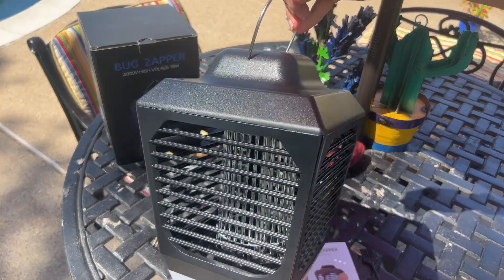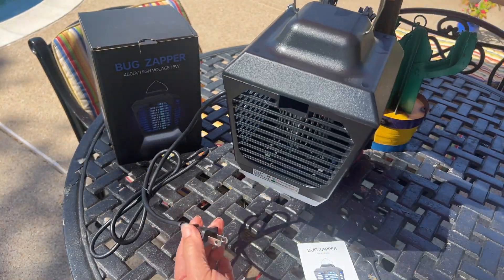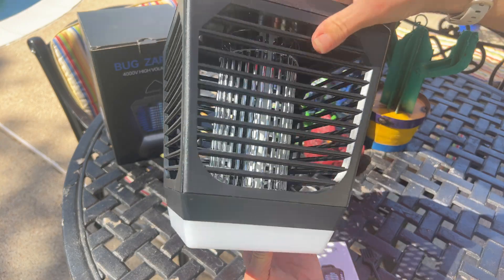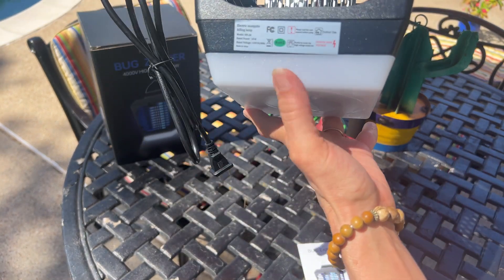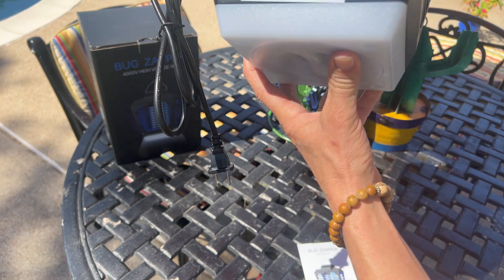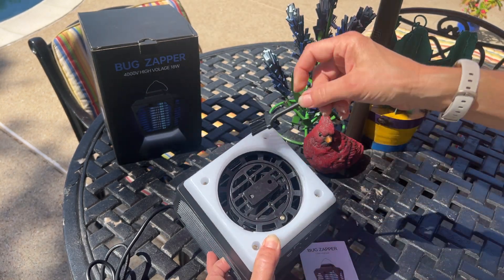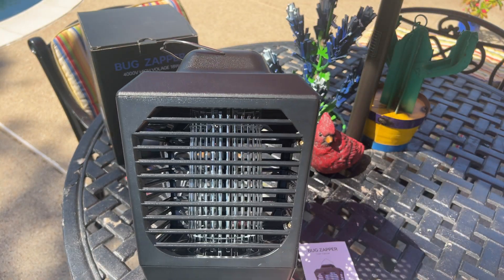Here it is — it has a hanger for convenience, here's the plug, and as you can see it has 360 degrees all the way around so bugs can enter. Right here you'll see this red switch to turn on a bright LED light that shines out of the bottom. On the bottom there's a little door you can take off, and a brush is included so you can clean out all your dead bugs.